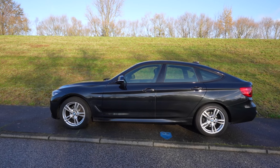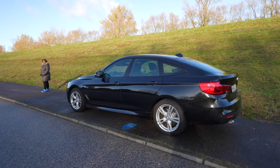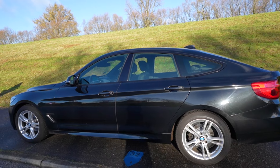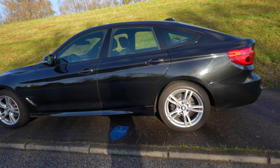BMW has the 3 Series cars, and this car has a long wheelbase. The Grand Turismo version is a big one. Our main requirement was to have space, and this car certainly delivers that. It has a very sleek and luxurious look while also feeling like a sports car.